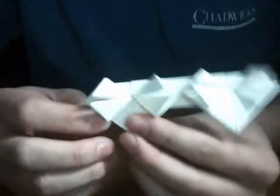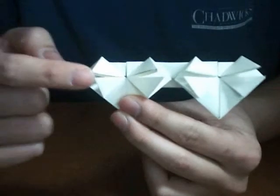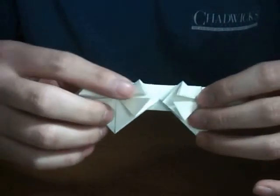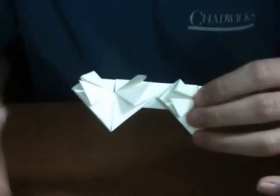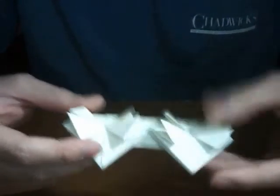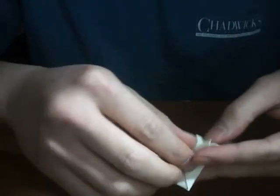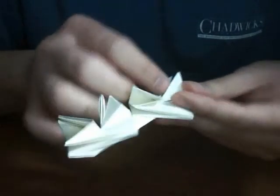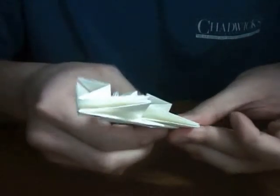So basically you just did that — that's what I just did: fold the outside down. Now I want to take these triangles and make them into squares. So basically I just open them up, bring it back up, push it down slowly as you open it up.